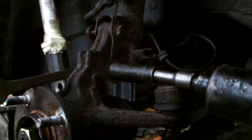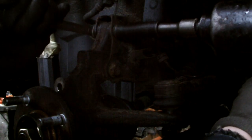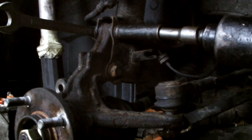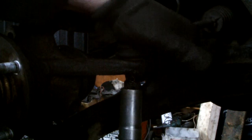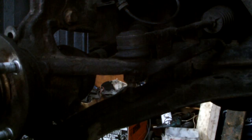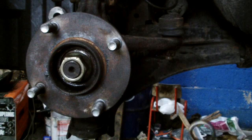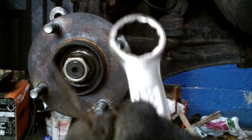Now our next step is to tighten up all the bolts. Take the tie rod, hold it all the way down, and shake it by hand. Just tighten the handle. Make sure you put in the cotter pin in here.